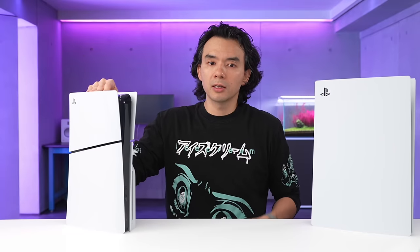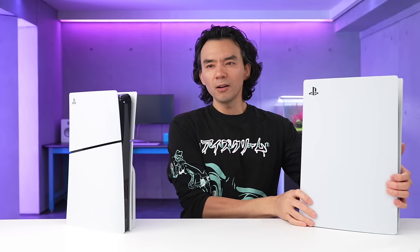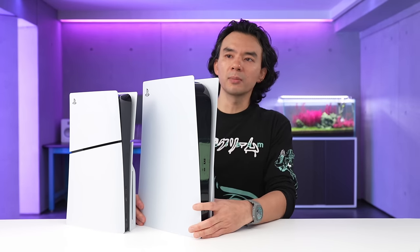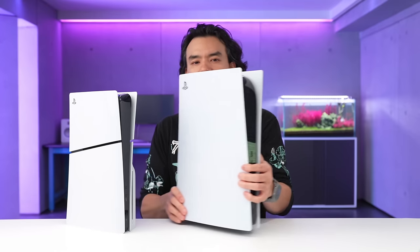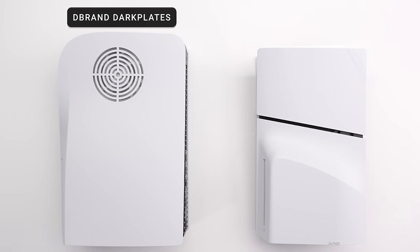Before I open it up to show you the insides, I want to draw your attention to a couple of things. The first is that the size of the new PS5 is not actually that much smaller — when you compare them side by side, it's a little bit smaller. But also, if you had the dbrand plates — like the dark plates — the size difference is even less noticeable. Though I imagine dbrand will make some kind of aesthetically pleasing shell for the new PS5 as well.